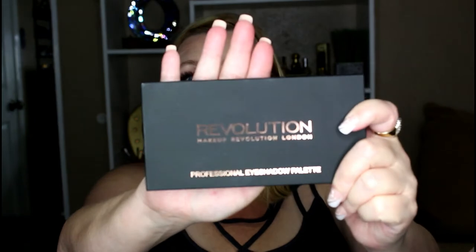I picked up some things for my 500 subscriber giveaway, which are in this bag right here, and I have two palettes that I kind of want to go over with you guys today. The first one is this Makeup Revolution Neutral vs. Neutrals palette, I think is how you say it.